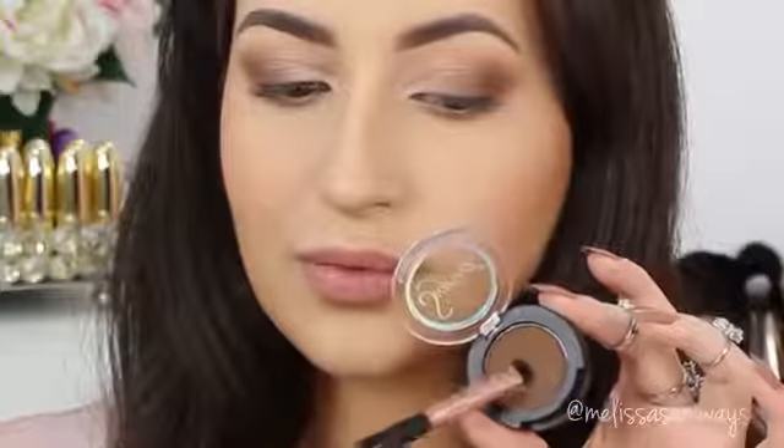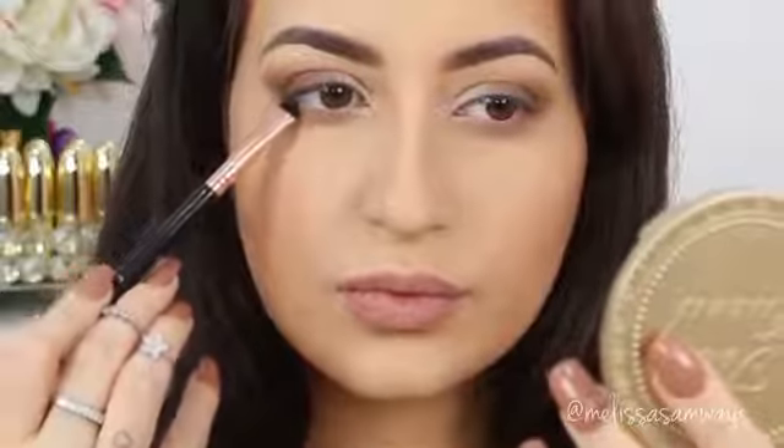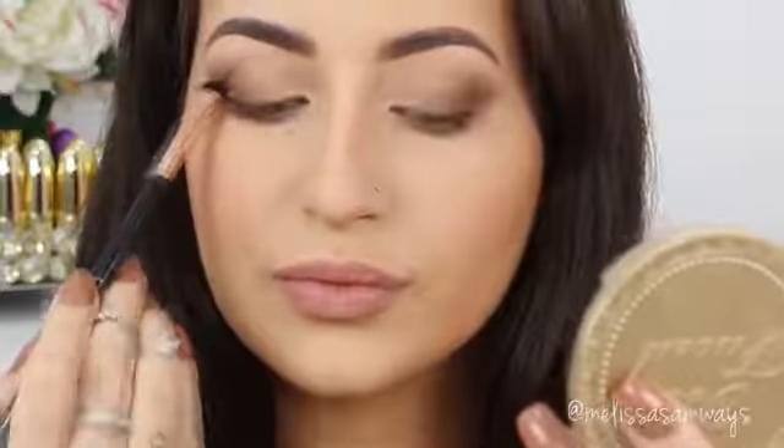I just changed the brush. I'm using this short shadow brush and the same brown eyeshadow that I was using before. I'm gonna apply this color in my lower lash line — it will balance the look more and connect the eyes in the lower lash line and outer corner.